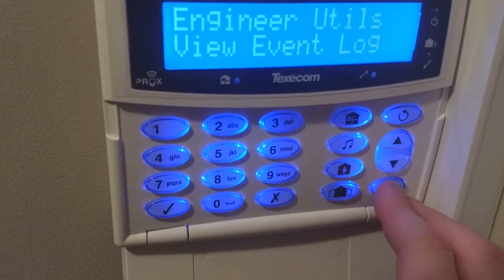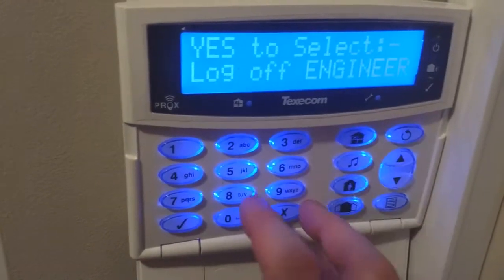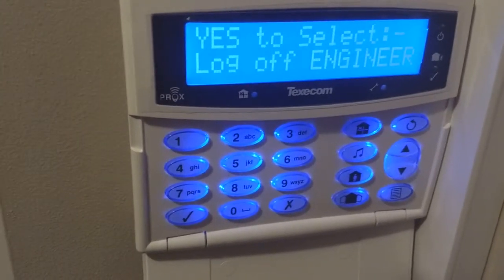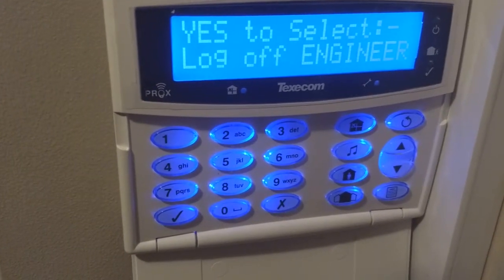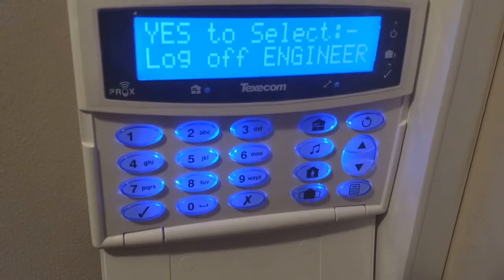Just to come out of installer mode, just press menu until you're up to this point, then just press the reset button and press yes, and that will log you off of engineer mode. That's it from today's video guys — if you found this enjoyable please leave a like, if you've got any questions please leave a comment below. Thank you.